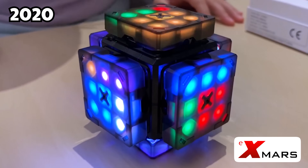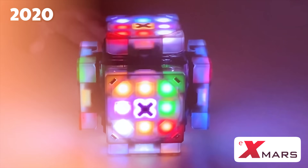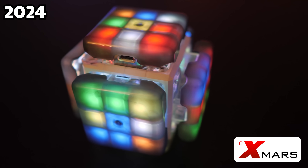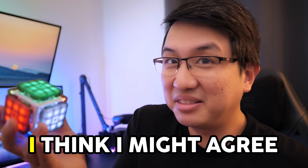Some of you may think that it's simply an upgrade from the previous Smart Cube made by XMars, but the Korean company insists that it's an entirely new product altogether. And you know what? I think I might agree.